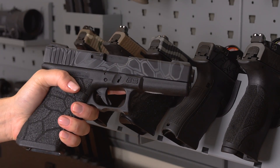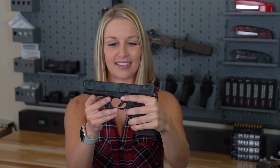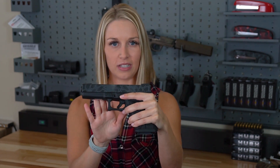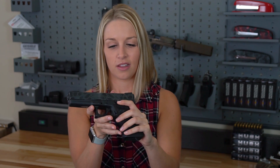First up we have my Glock 20. This is in 10 millimeter — it's a freaking cannon. This gun is compensated and the pattern is called Kryptek. It's a well-known design and the grip is also stippled in Kryptek as well. There are some really nice undercuts on the trigger guard.